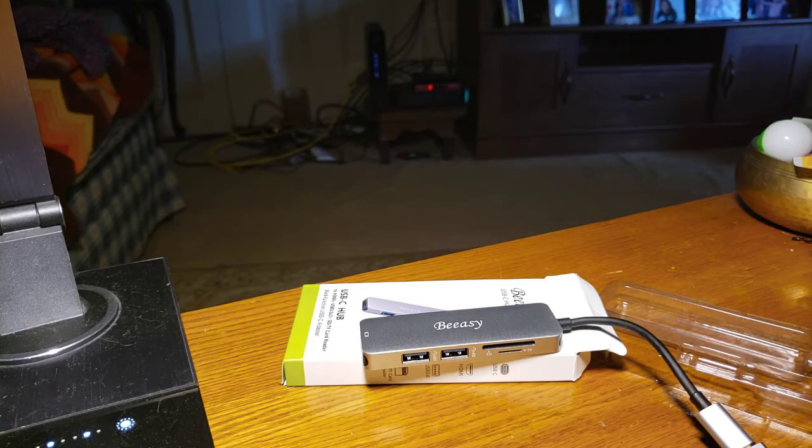I absolutely love these guys. I love their products — I've got nothing but praise for them, and their prices are just insane in my book. Under $29 — $28.99 on Amazon.com. There are lots of other hubs they put out: 9-in-1s, tons of USB-C stuff from these guys. Check them out — you can click on their name right above the product and it'll take you to their product page on Amazon.com. I have absolutely no issues with this product. I use it every single day and I have not had any kind of connection problems.